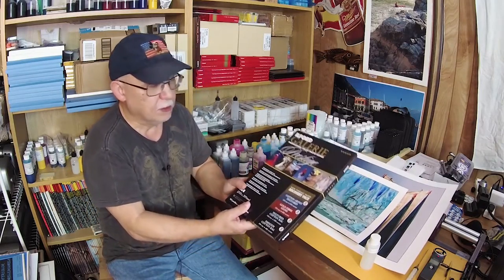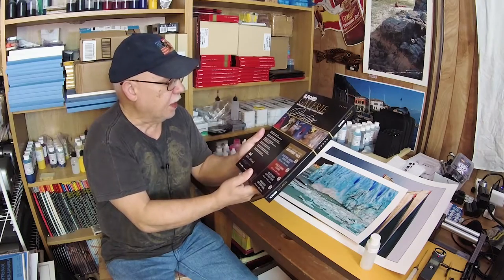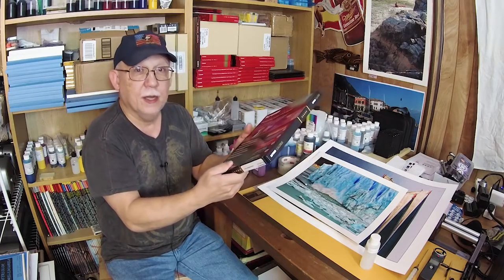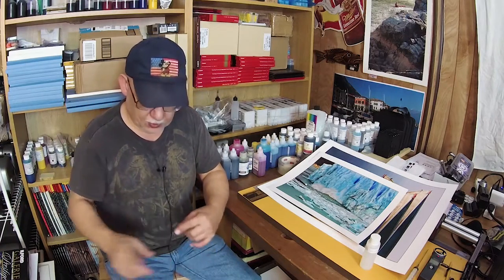He very generously sent me a sample pack of Ilford papers, and I am going to have one heck of a fun time printing these on the Pro 1 and also the 3880. He also sent me the link to the downloadable ICC profiles for basically any printer you may have on hand, and I'm going to proceed with that.